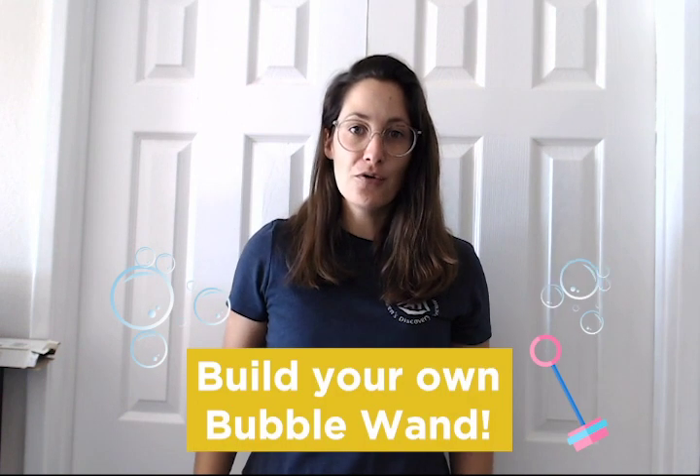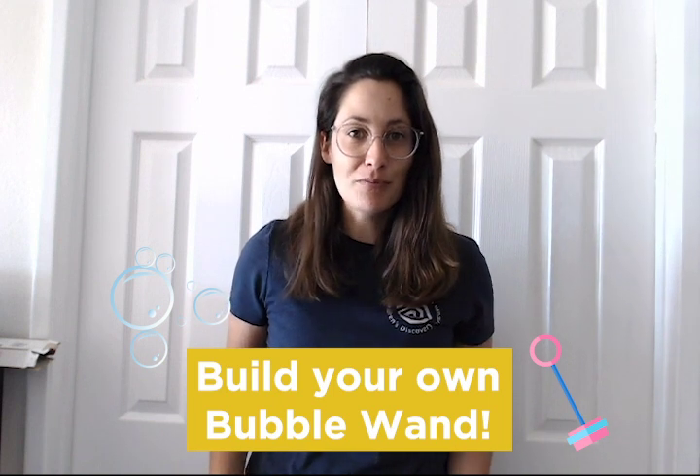Are you ready for your problem today? Your problem is to build your own bubble wand. Have you guys ever played with bubbles before? They are so much fun.